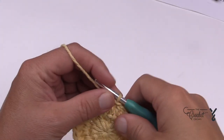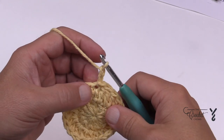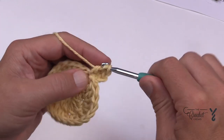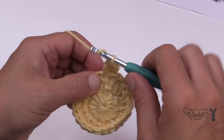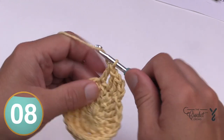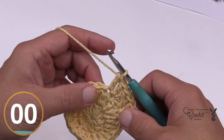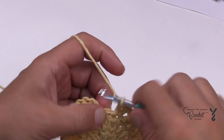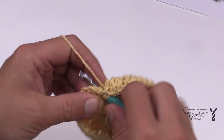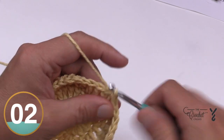We're moving on to round number three. We're gonna start a sequence that you'll continue to repeat. Chain two — does not count as anything. In the first stitch, place in two double crochets, then one double crochet by itself in the next one — that's your sequence. So: two double crochets sharing the same stitch, then the next double crochet all by itself. Continue repeating that sequence around for round three. At the end, I'll do my little trick of the two-together with the last stitch and the gap to fill that space in, then join to the top of the first double crochet. No space!